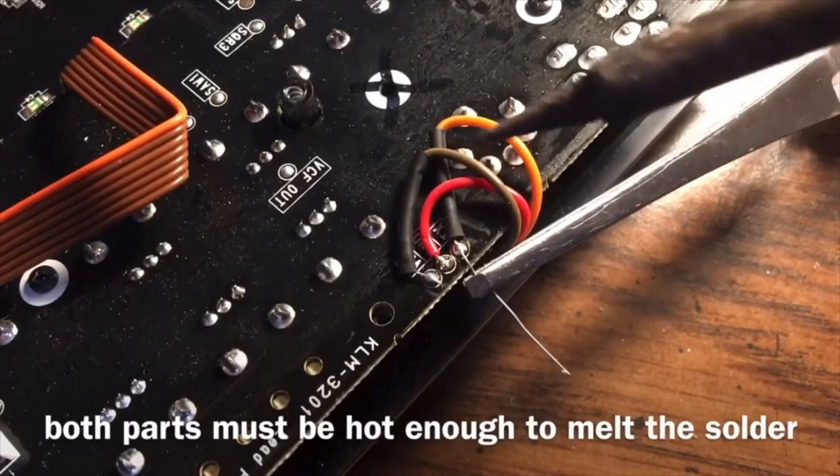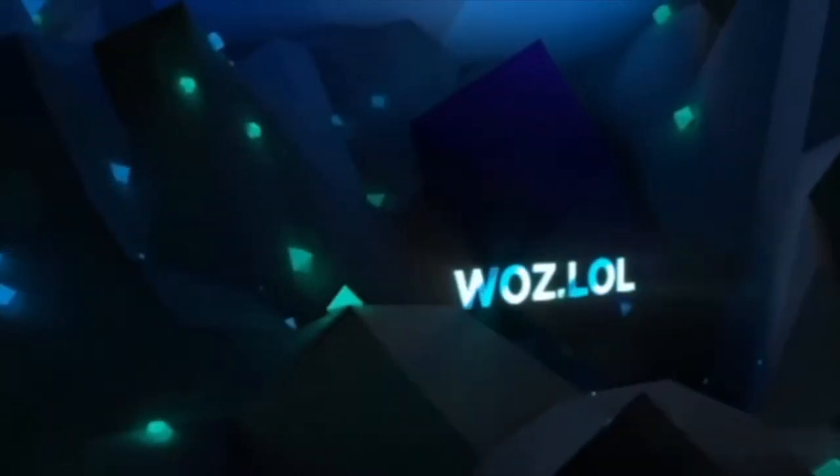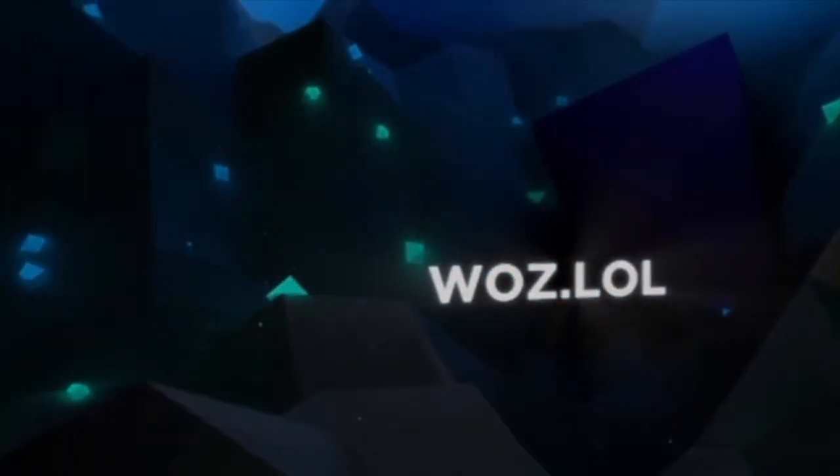Notice of course I got both things hot — the pad and the part. Both things have to be hot to melt the solder, and that's all there is to it. That's like the one easy tip.